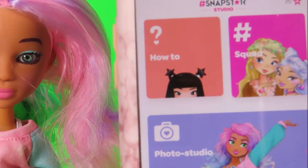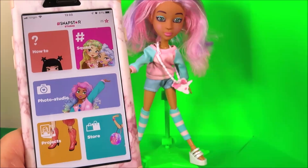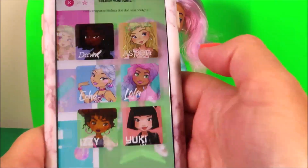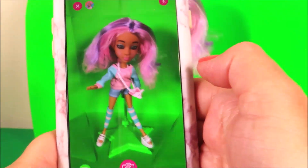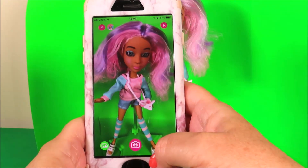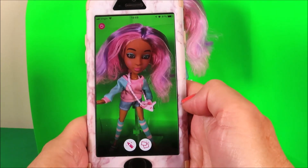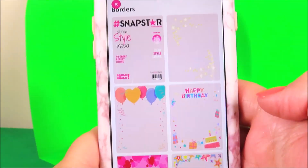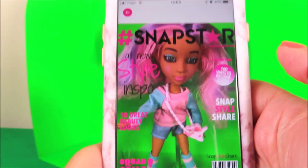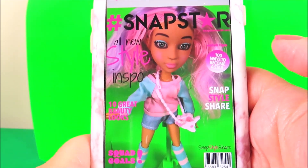Now we have Lola. Let's snap Lola. Let's choose a background for her — how about this one? Wow, she looks like she's on the front of Snap Star magazine. That's so cool!